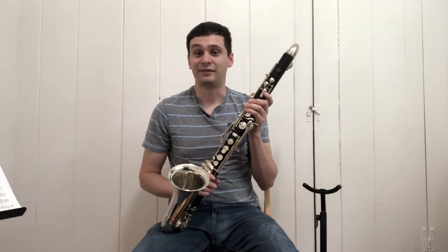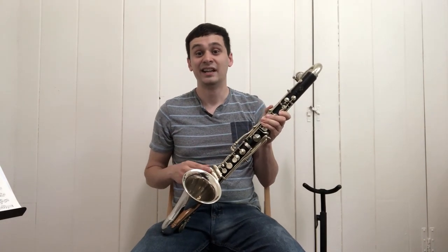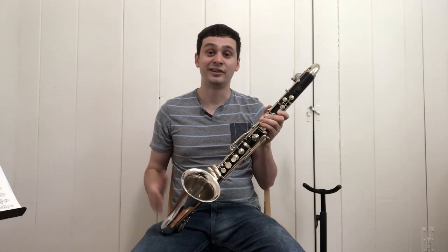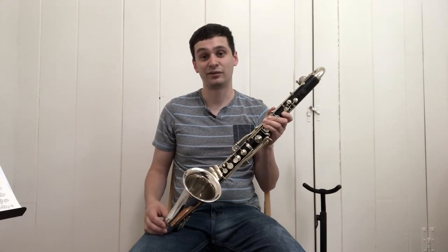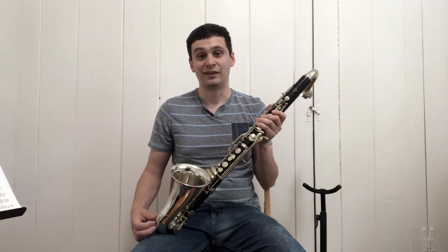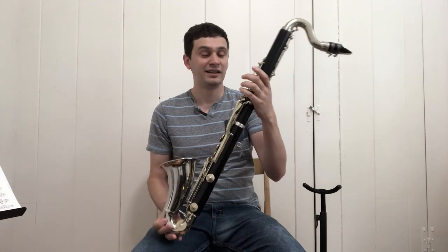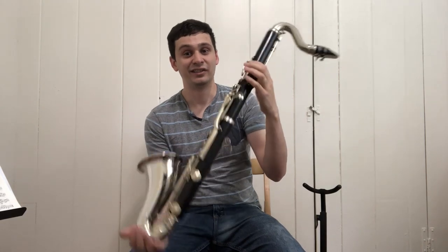I got really lucky finding this. I did a little bit of research on bass clarinets in C in general — it seems there are a few Selmers floating around. In fact, Jason Alder pointed out that some of the 1920s catalogs for Selmer did offer bass clarinets in both D-flat and in C, which is really fascinating. I've heard of a few of those floating around, but I've never seen a Buffet. So yeah, it's a very intriguing and fascinating instrument and I'm really excited to show you guys.